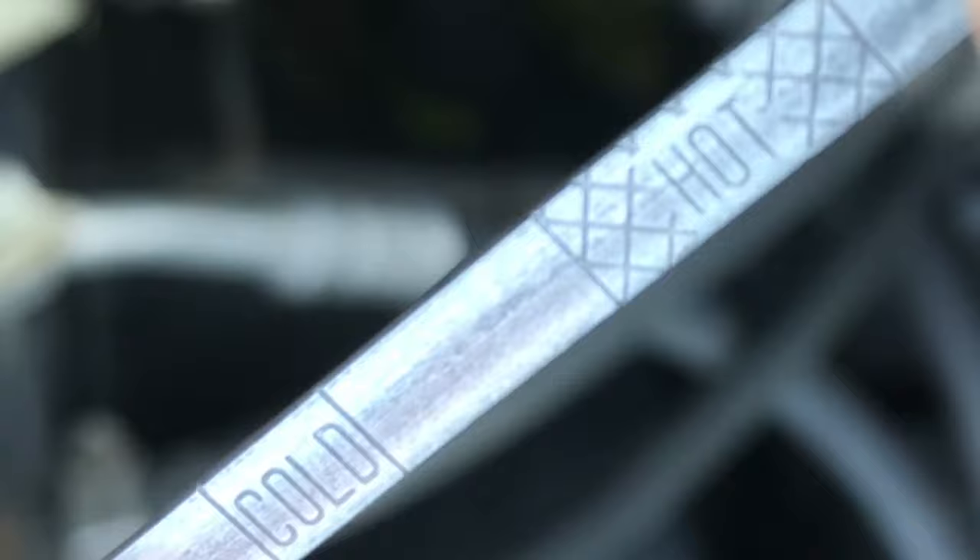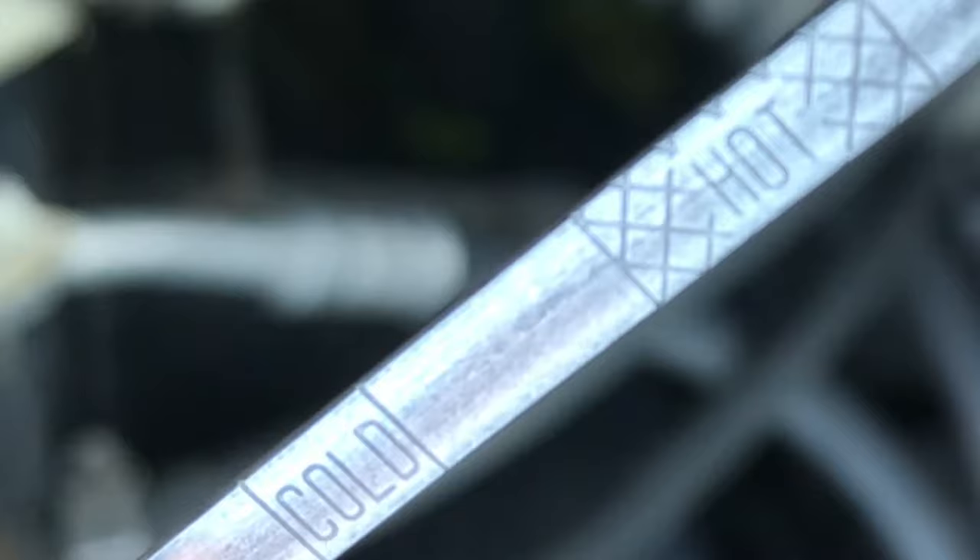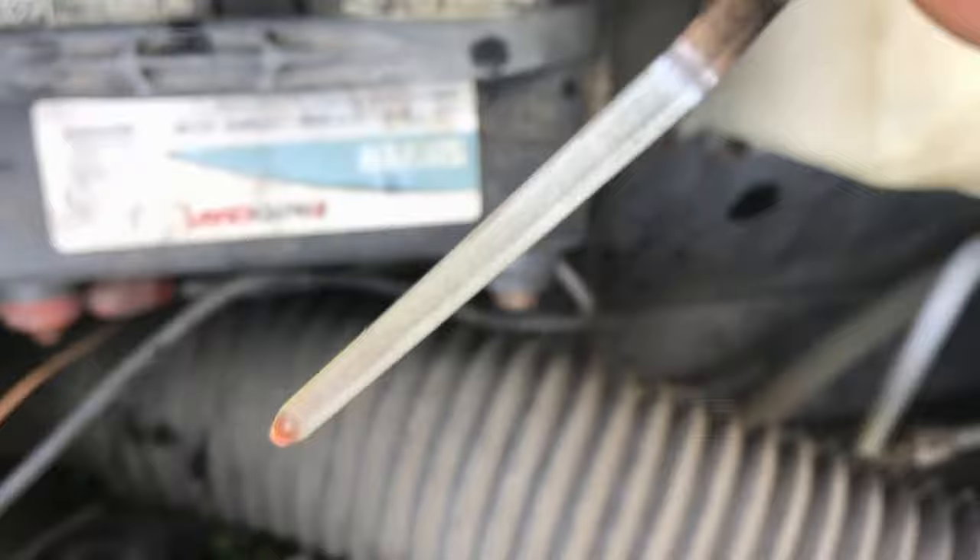Sometimes the level's really hard to read, so you may have to pull the stick in and out a couple of times. It's harder to read if the transmission fluid is fresh and clean. Sometimes I'll flip the stick over and see if I can see the level on the other side and then flip it back.